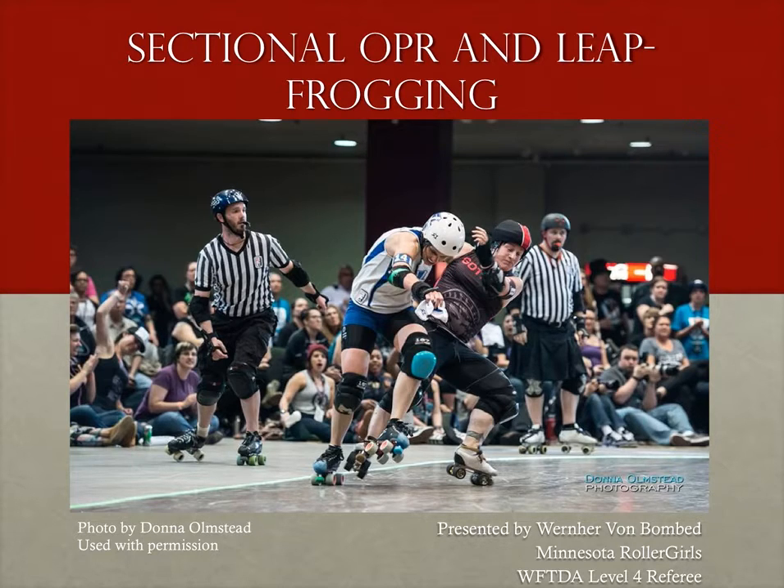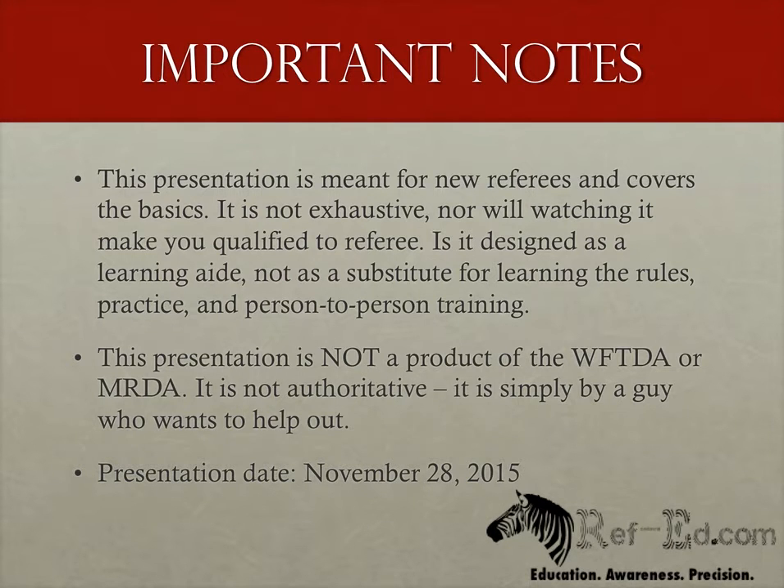If my original presentation was OPR 101 and 201, then this is a graduate level course. If you are not totally comfortable doing a standard fluid OPR rotation, then do not perform what I'm going to talk about — you won't do yourself or anyone else any favors. This presentation is not the official word from the WFTDA or MRDA. I am a level 4 referee with WFTDA, but I am not working for them and this has no official approval. Take it with an appropriate level of salt.